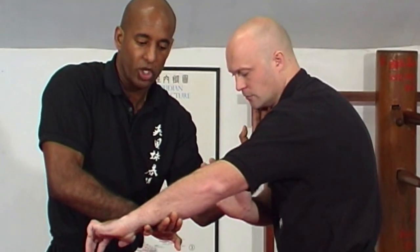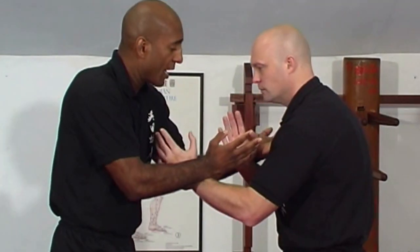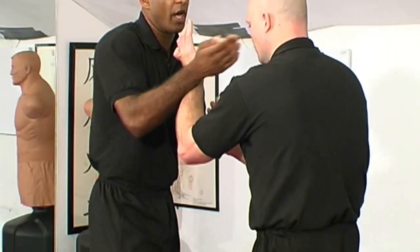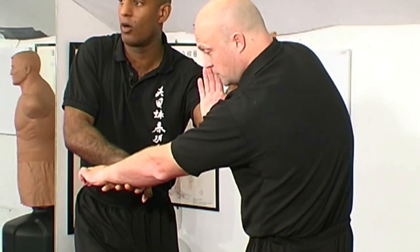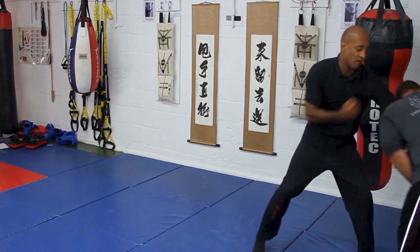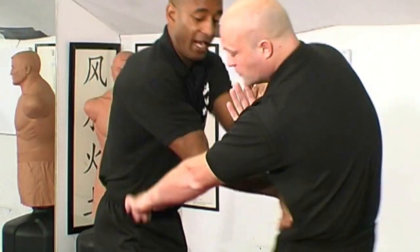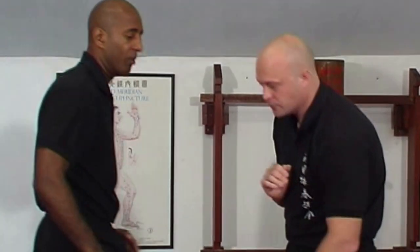Huen Sao allows me to circle and hit. With two hand contacts, if I circle with one, I can also strike with the other. Striking with the other allows me to deflect attention from one arm by circling and applying pressure on that, which then creates an opportunity for the free arm.